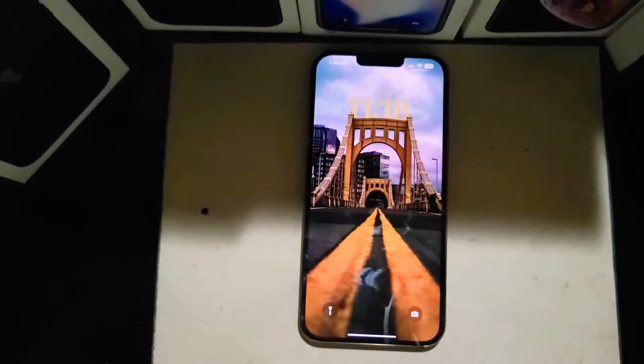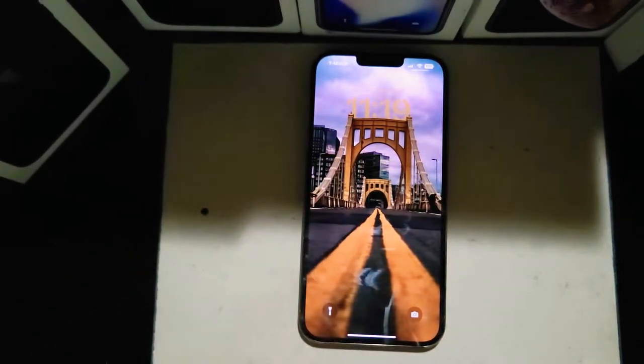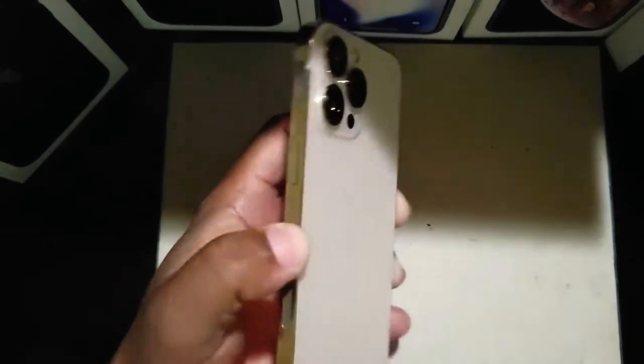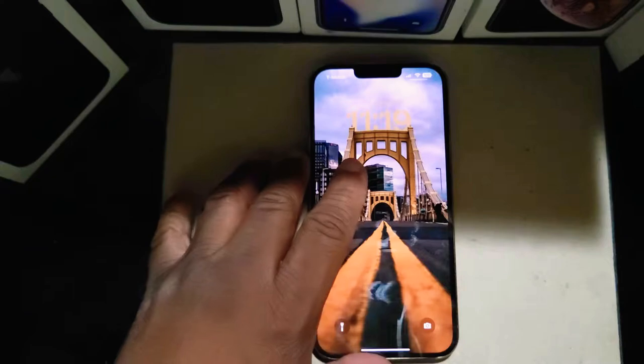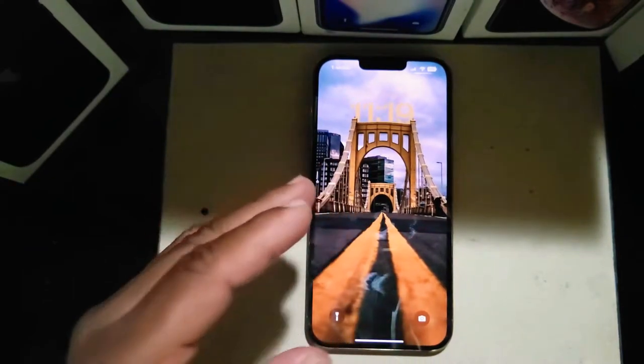What's up YouTube family, how you doing? This is Apple RIS Beta 4K Tech. We're talking about the iPhone 13 Pro Max — this is the gold version — and I want to give you my thoughts on iOS 16 Public Beta 4.